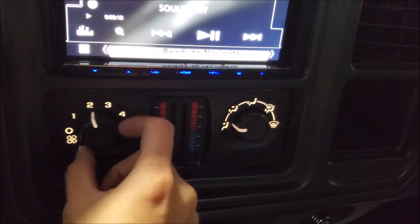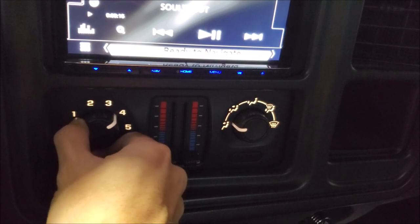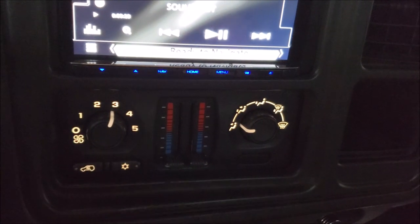If you're having this issue where you're losing fan speeds, it's time to change out the blower motor resistor and also upgrade the harness.